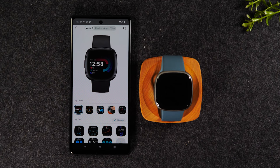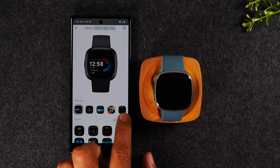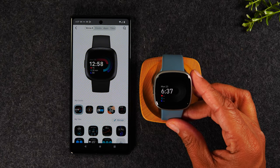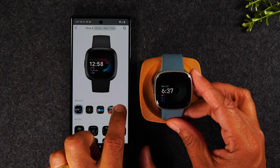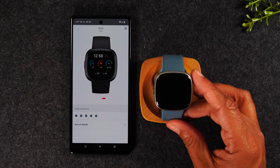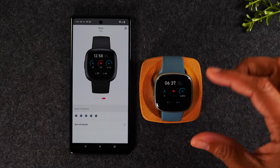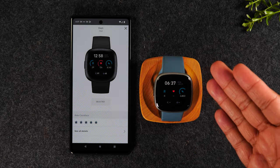All I'm going to do to change the clock face is just tap on a different face. Currently using this clock face — if I tap here and tap select, it'll take a few seconds, but it will then sync the new clock face, and just that fast, our face is different.